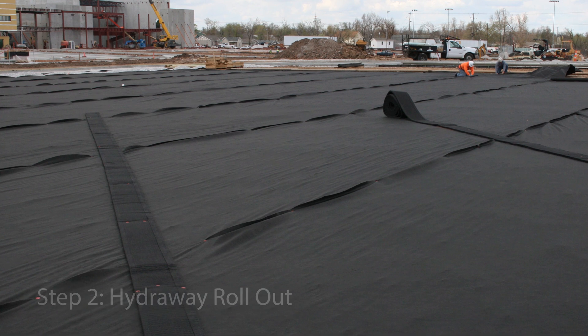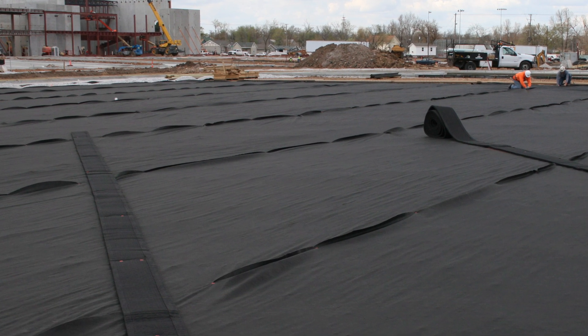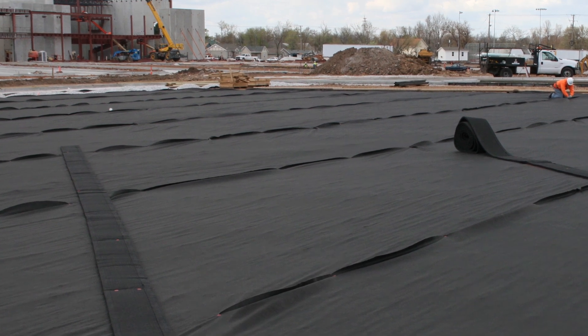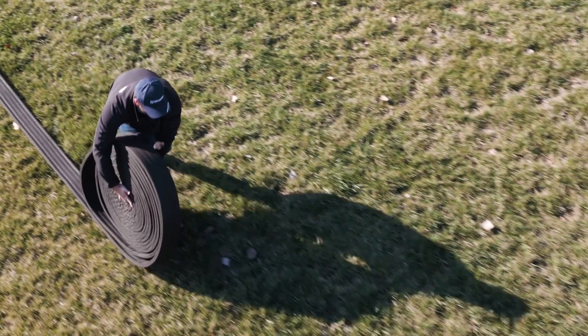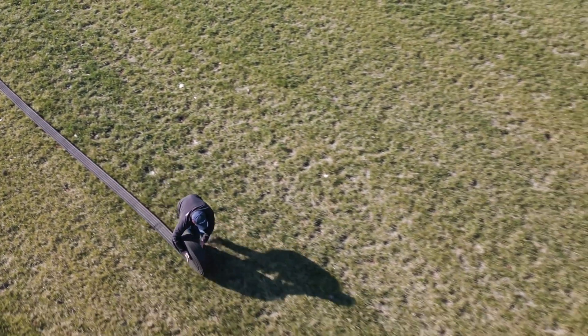Hydraway will be laid out as designed by a qualified individual to fully capture and withstand the peak flow required by the site design storm event. The predominant benefit of using Hydraway in a synthetic turf installation is due to its ability to easily roll out and lay flat on top of the membrane due to its low memory.